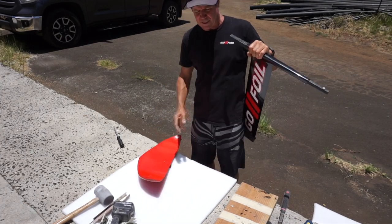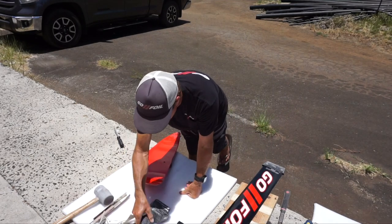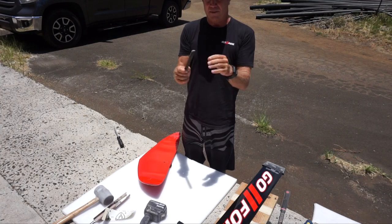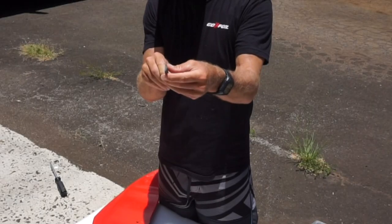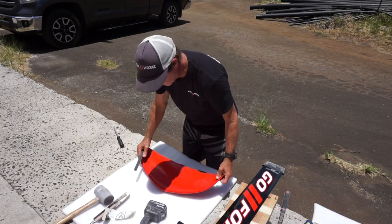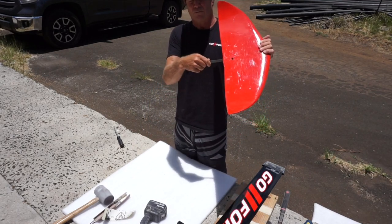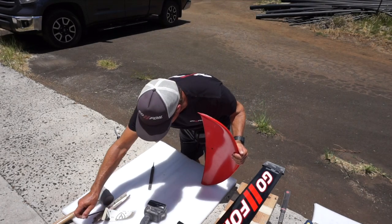The way to sand these things to make the wings fit is you want to get yourself the right size file. This is a half round file — it's flat on one side and round on the other side. The flat side is the side you want to use. You want to make sure that it fits inside your cone — right size file. You don't want a super small file.